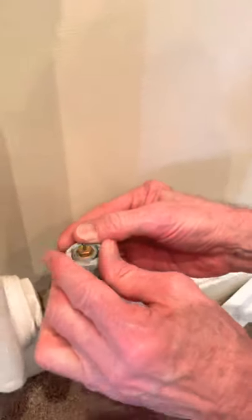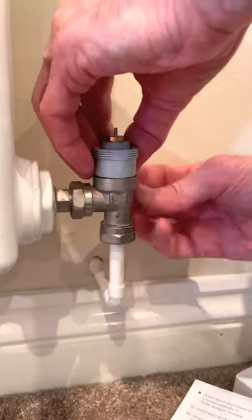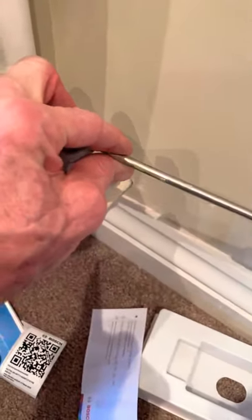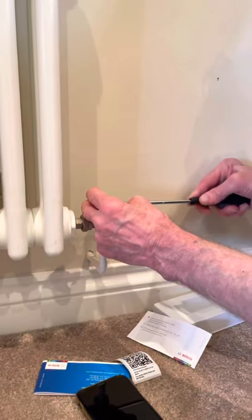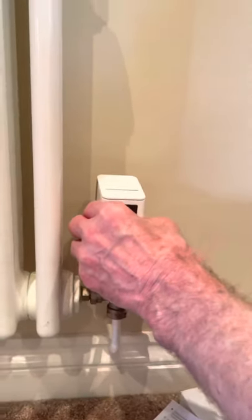All you do is click the adapter on, then there's a small screw and nut — get a little screwdriver, pop it in like so, screw it up. That's all you do — no need to over-tighten it. Once that's done, pop the back onto the smart TRV and screw it on.